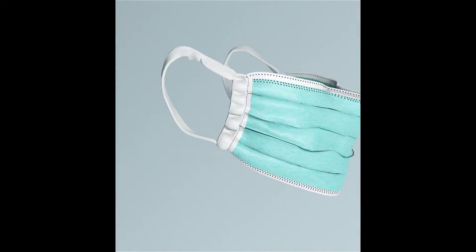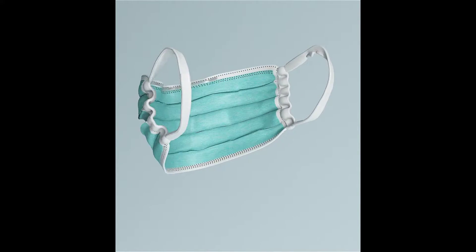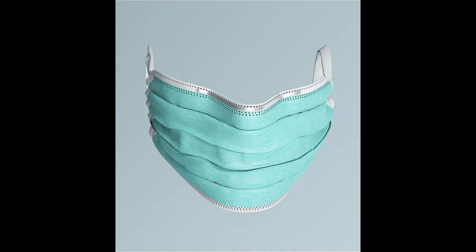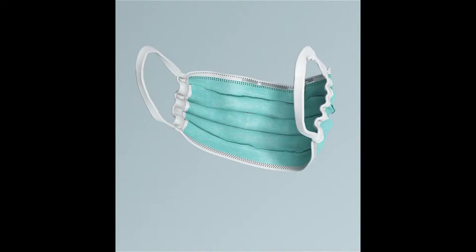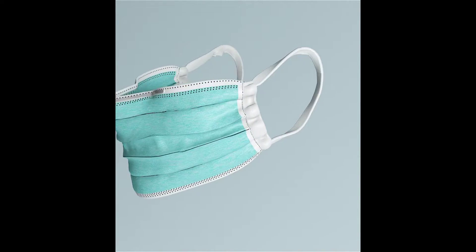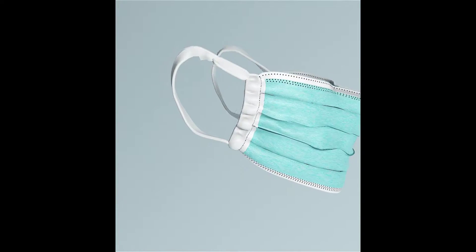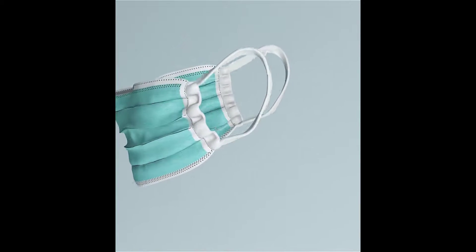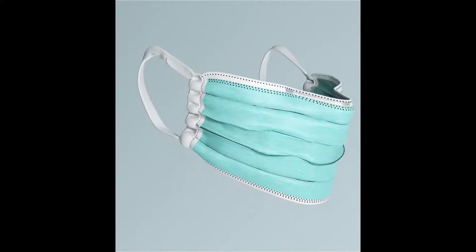Hello everyone, we are The Paradox, welcome to our channel. In this video we are going to learn how to make a surgical face mask with Marvelous Designer. If you want to learn how to make men's sportswear too, we uploaded a video on our channel. If you have not yet subscribed, please subscribe and hit the notification button so you do not miss our future videos. Let's not waste any more time and go to it.